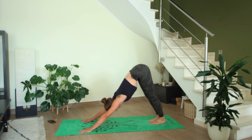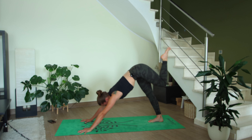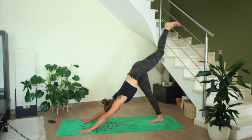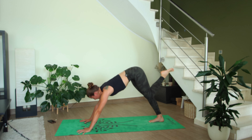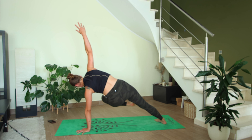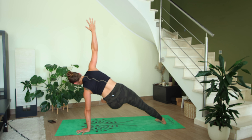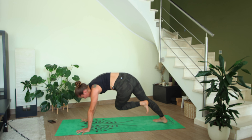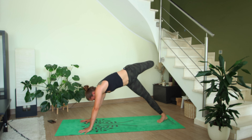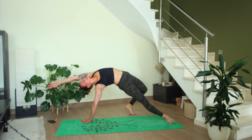Now let's take that on the other side — inhale, left leg rises. Exhale, left knee to left elbow. Inhale three-legged dog, exhale left knee to right elbow — inhale, pause. Lift your right arm up, maybe kick your left leg out and hold. Then bend your left knee, right hand comes back down on the mat, inhale three-legged dog, exhale flip your dog into wild thing — right leg is straight, left leg is bent.